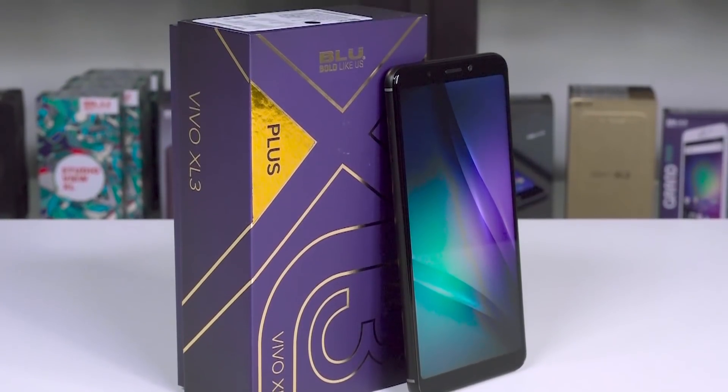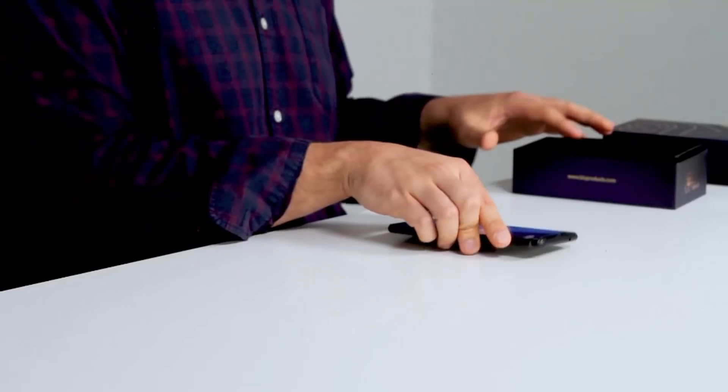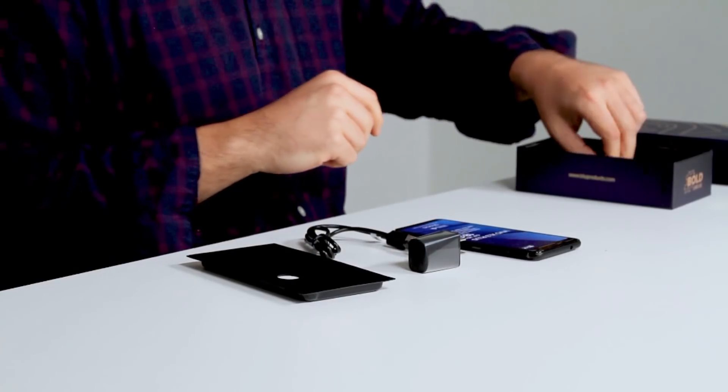Let's take a look inside the box. This is coming with your Vivo XL3 Plus in midnight black. We're also getting your charging brick, charging cable to keep that thing juiced up, and a set of your very own headphones.